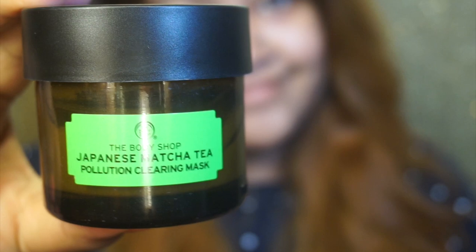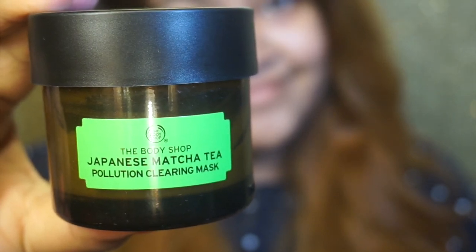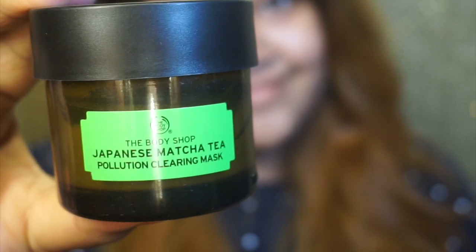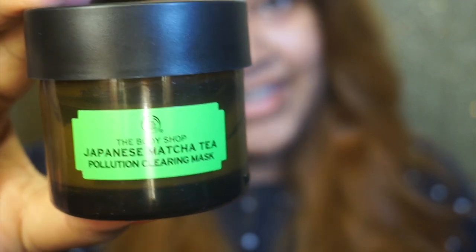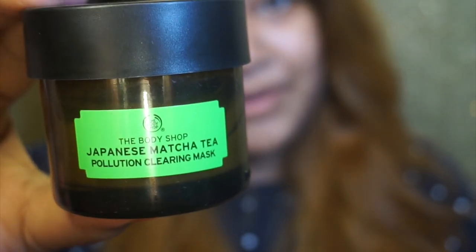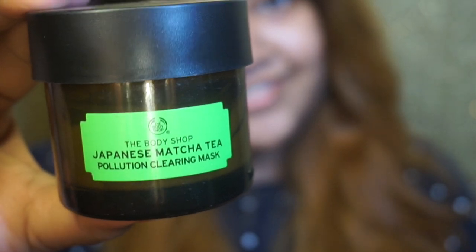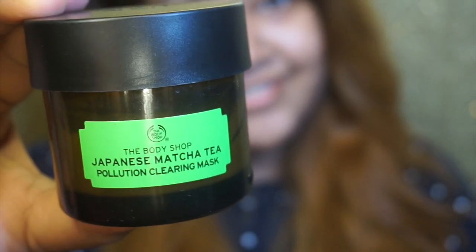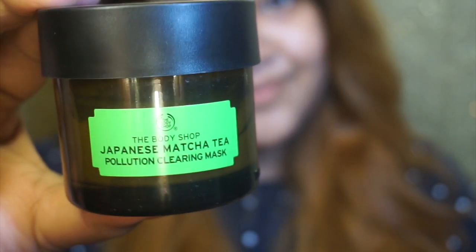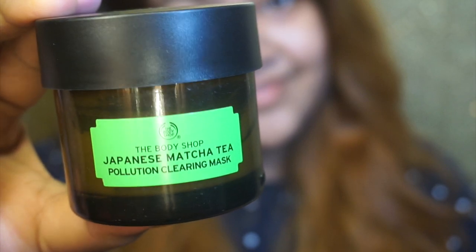Today I will share this product: the Body Shop Pollution Cleaning Mask. This mask is very good for dry to combination skin. This product is the most interesting — it helps with detoxing the skin and gives you clean skin.